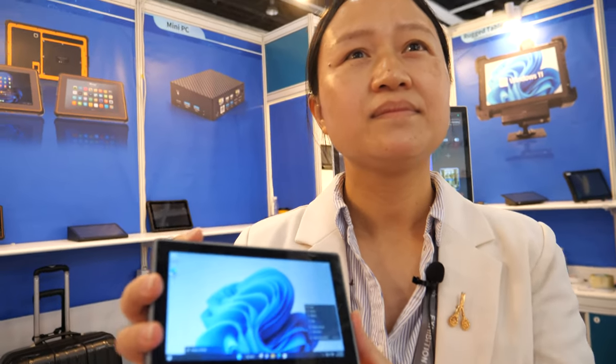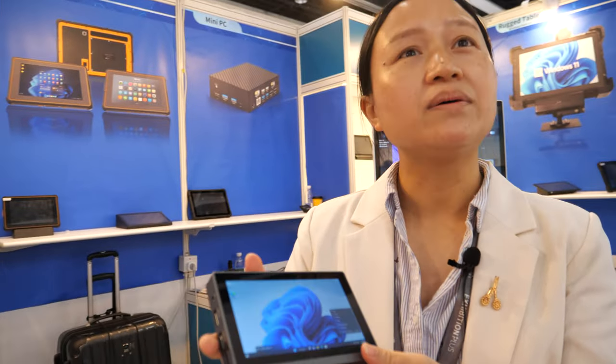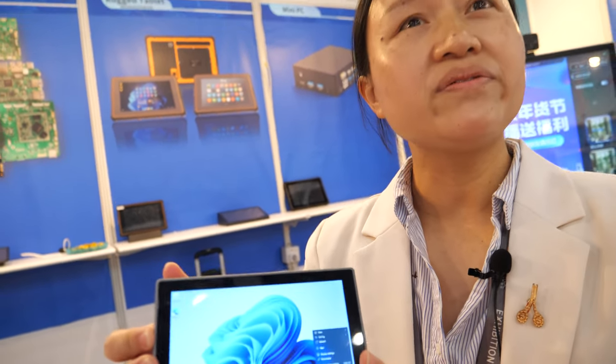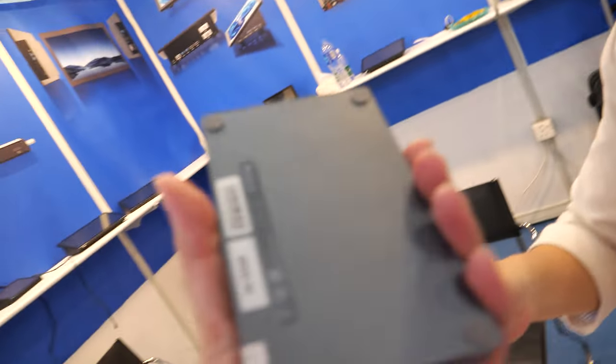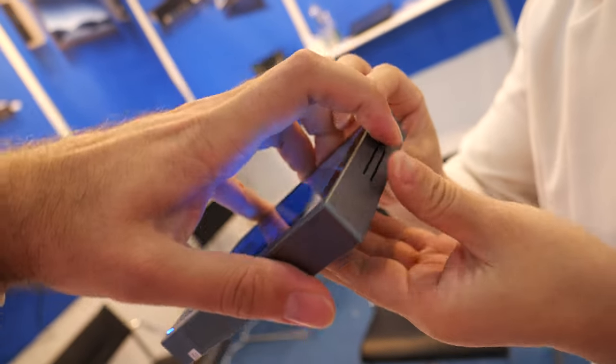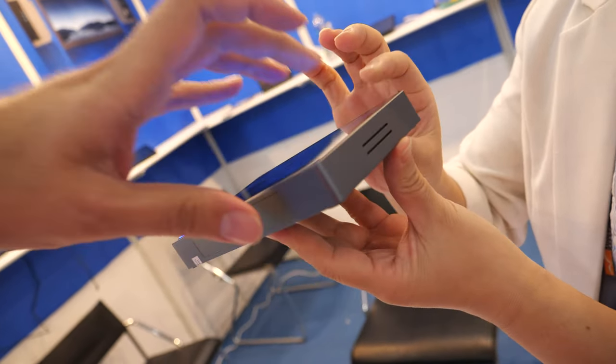How is the stability? Is it stable? Yes, it's stable. No overheating? Good performance? Yes. It also has a fanless design. Even though it's Intel — fanless Intel? Yes, with a small opening here.